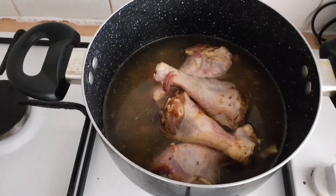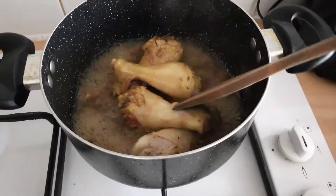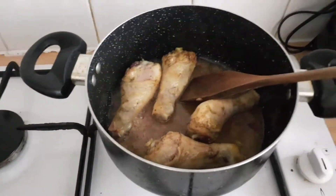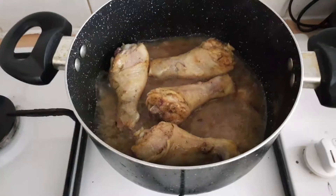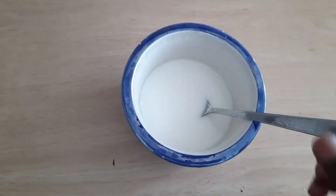So this is the meat in the pot. I'm just trying to get it cooked — you can see it's been boiling for a while now. I'll just add a little bit more water, cover it, and let it cook very well.